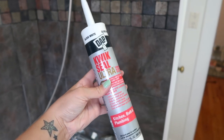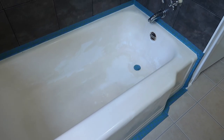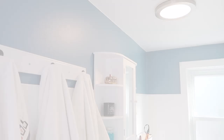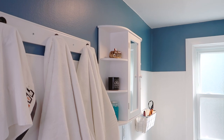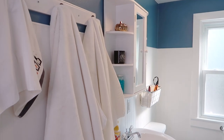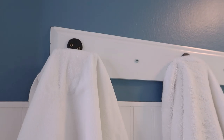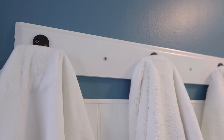I didn't end up filming a lot of the process of actually redoing the bathroom just because I was on a time crunch and didn't want to fuss around with it, so I don't have a lot of footage of that. But here is the final reveal — I replaced my traditional towel rod with this kind of DIY hook system that I made.